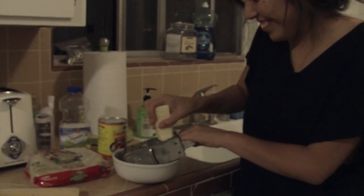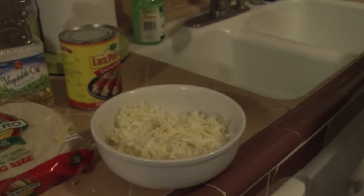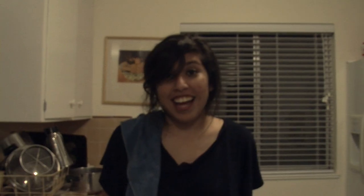First, you're going to grate the cheese. Voila. Then you're going to mix the cheese with the chopped onions in a bowl. Now it's time to bring in the tortillas.